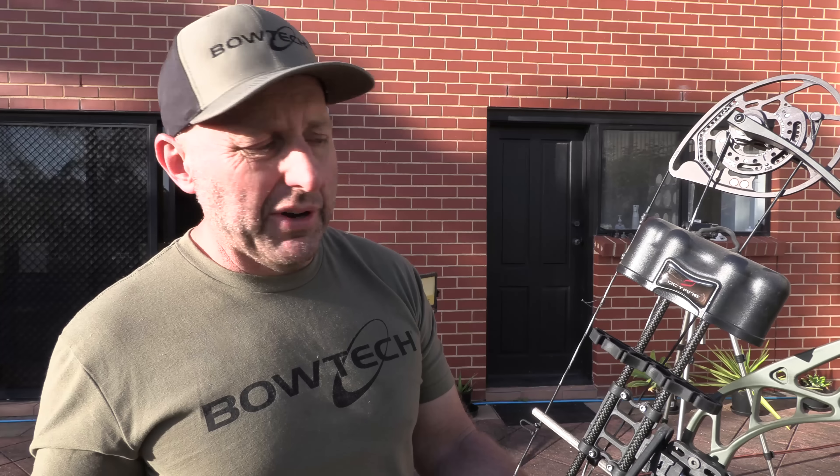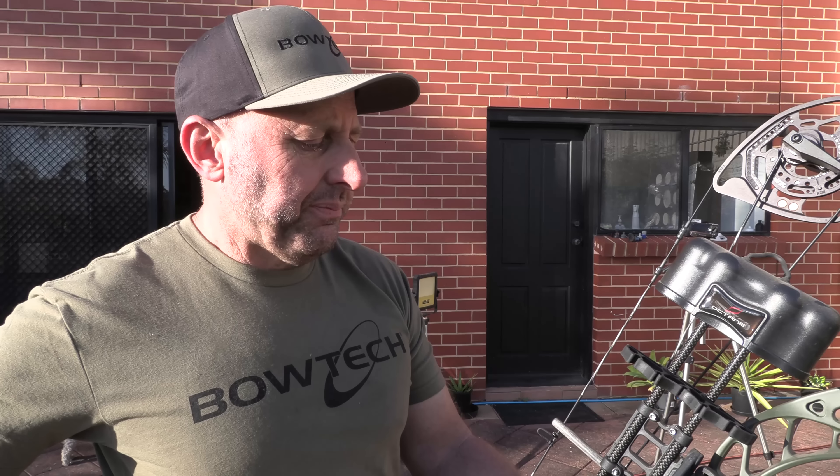For the intermediate archer, they're probably more likely to jump up to the top-of-the-line Bowtech. What we're going to do is shoot this out and see how well I shoot. I think I'll shoot it well because it's very well balanced. The weight is excellent at four pounds — it means it's suitable for ladies, kids, and bow hunters.